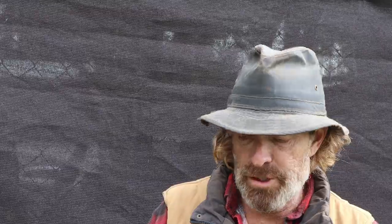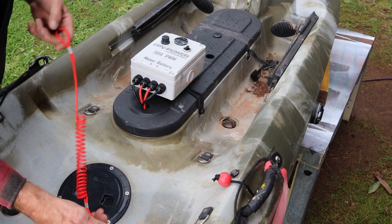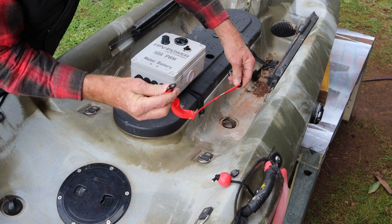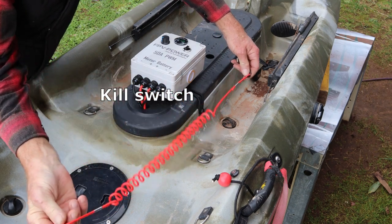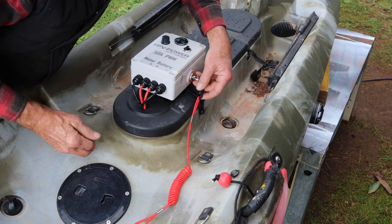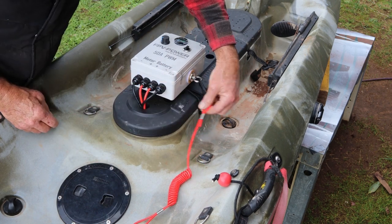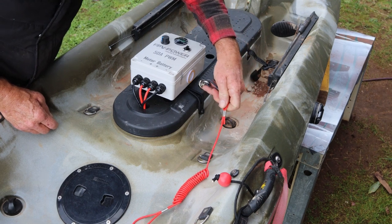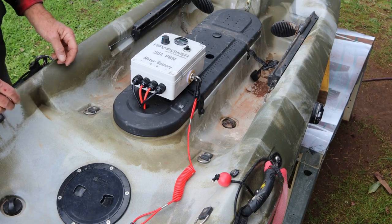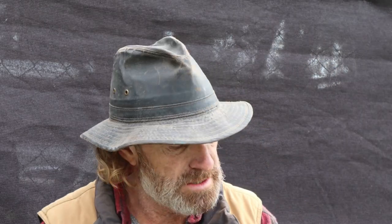Also, none of this motor works with the controller unless you've got the magnetized ring pull connected to your body or flotation vest. As soon as you pull that out, everything stops — so if you go overboard, the motor won't send the kayak away from you, it'll just stop dead in the water. The only other thing to do now is get out on the water and test it. I will see you there.